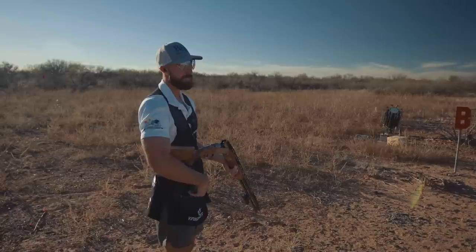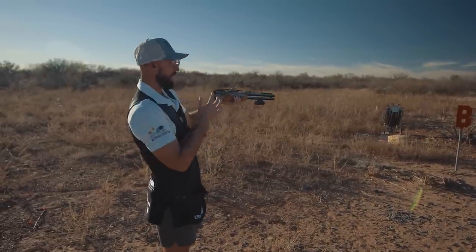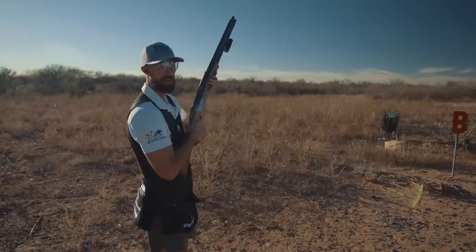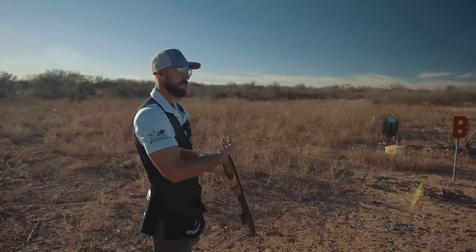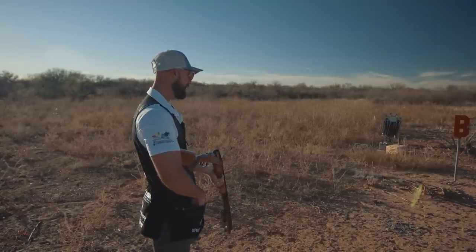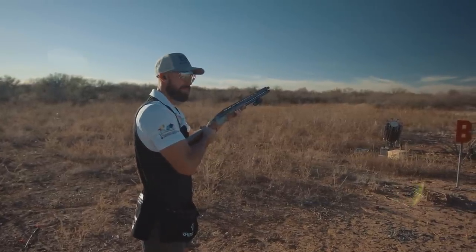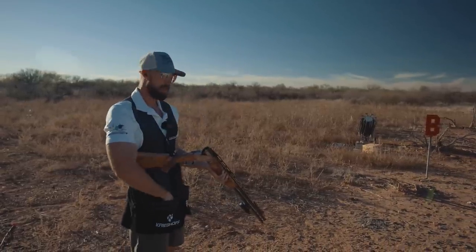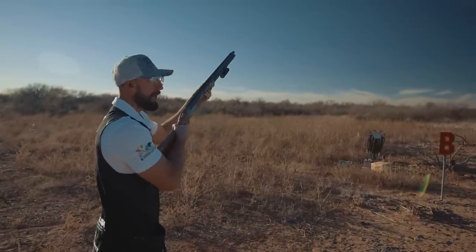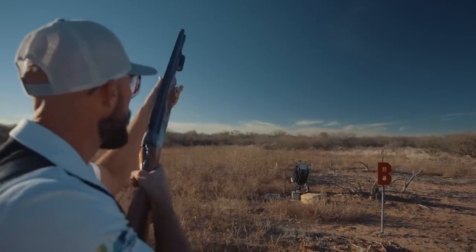Another scenario: say we're walking and the gun is pointed up in the air — a lot of hunters walk like this because it's safe. Thinking about what that creates as far as the mount goes — if the bird flushed with the gun already up in the air, it's going to be more like mounting right to the break point. So I'm going to shoot a shot where I'm holding a lot closer to the break point. [Pull. Pull.]